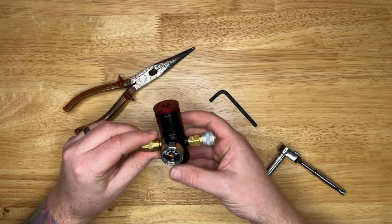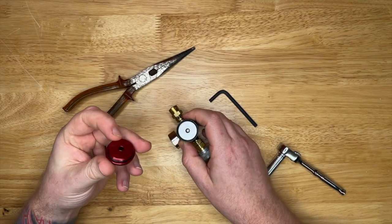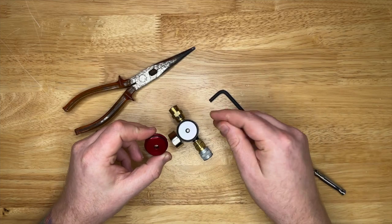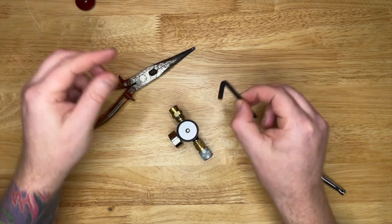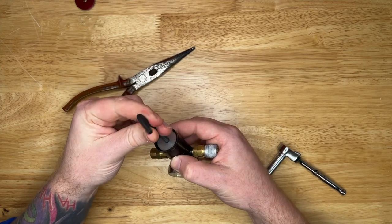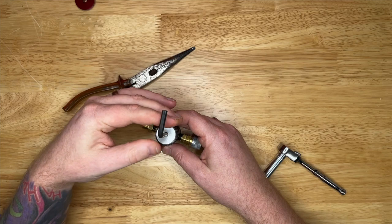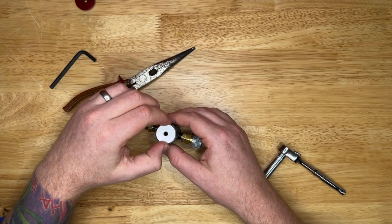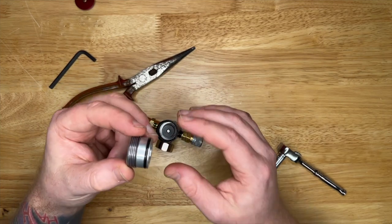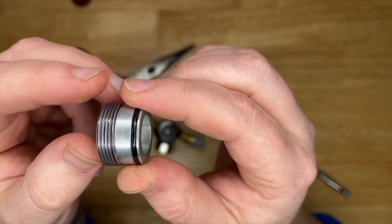Let's get going and fix this thing once and for all. Top cap off - I'm doing this from memory so bear with me. It's a little bit dirty on there. I'll strip it, clean it, re-lube it and put it back together as we go. I'm just dropping my allen key in there and turning it out - this was already quite far out. My ballistic reg lasted over a year with little to no maintenance; this thing's done three months and it's already screaming.